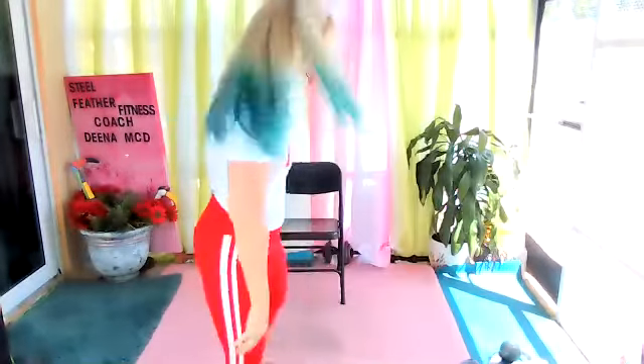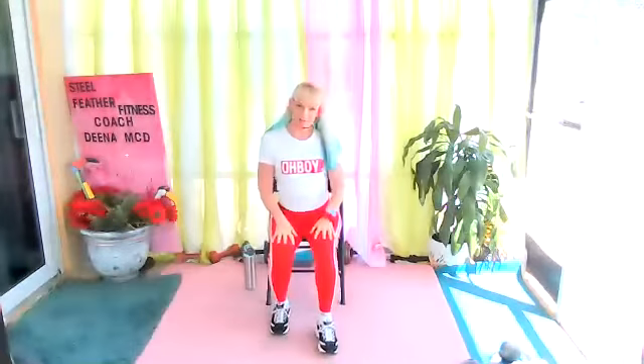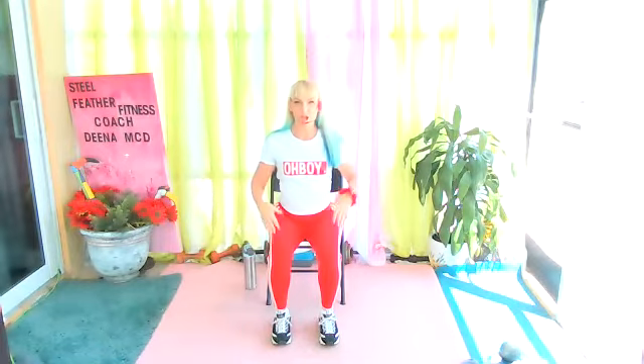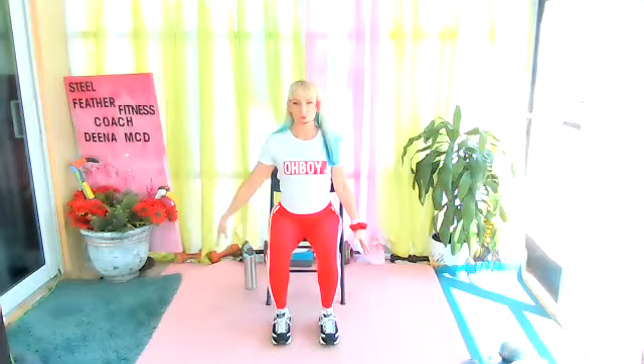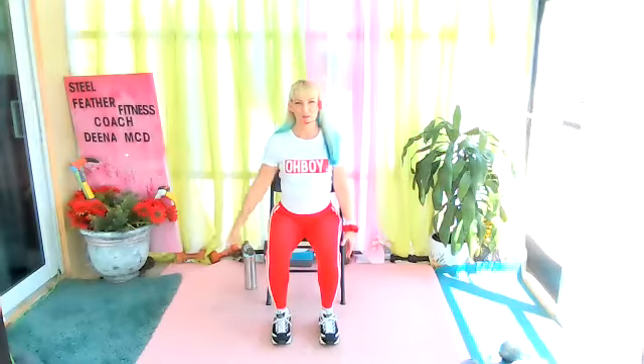Hi and welcome to chair tai chi — are you ready to have a wonderful workout? Let's go! Feet are shoulder-width apart, about two fist lengths. Arms drop down to the side, one rises to shoulder height and release. Just warming up our body. Big breath, exhale, calm your heart.